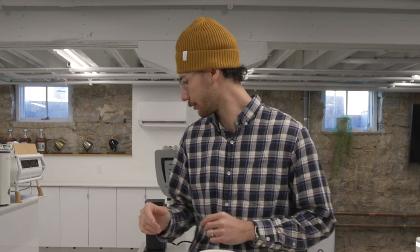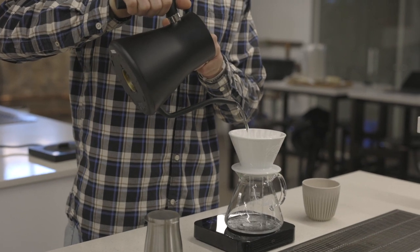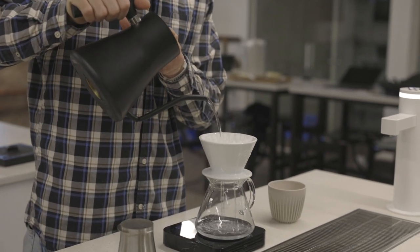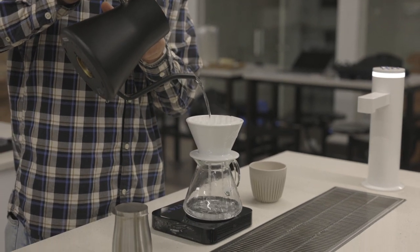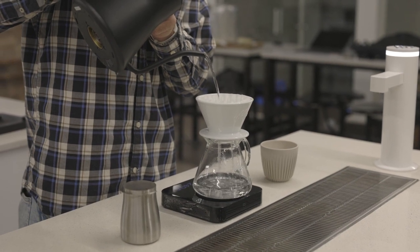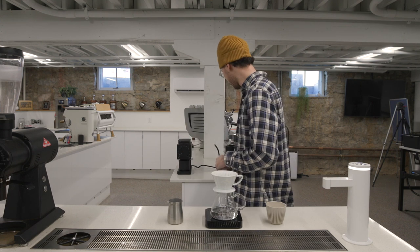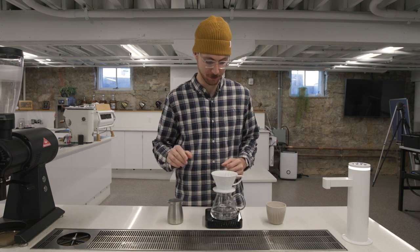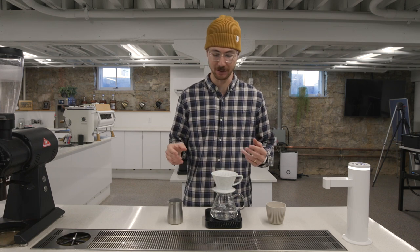Let's get brewing. First things first, let's wet our paper filter. I always like to just hold each side of the paper, pour straight into the middle, let the water rise up and heat this brewer. Let it get about halfway, maybe two-thirds, whenever it looks like the capillary action in that filter is going to wet the entire paper. Put that kettle back on the heating pad, let this water drain through, and then let's dump it.